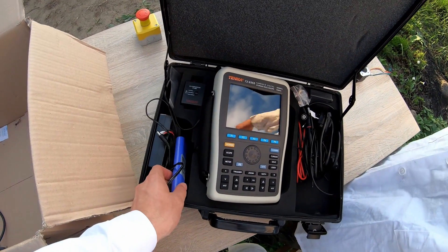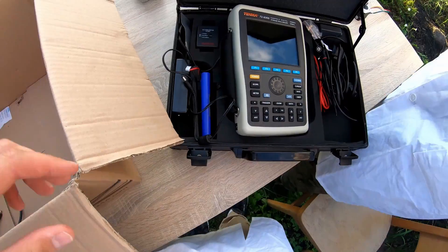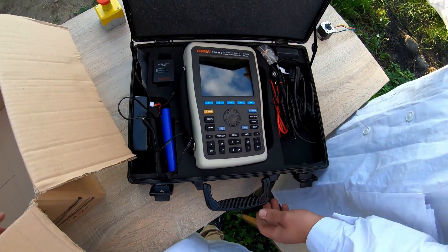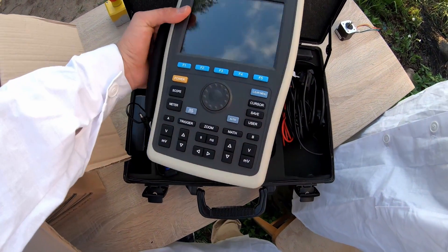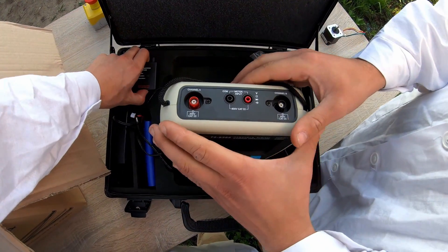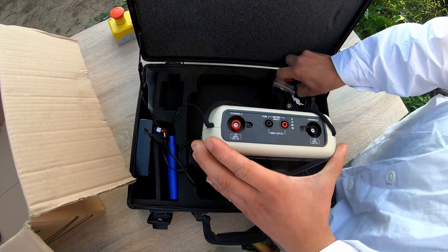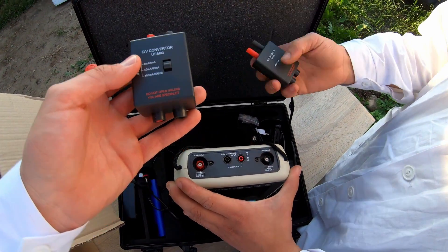The mobile oscilloscope makes our work much easier and we look even more professional with the street case. But it's also a multimeter. As you can see in the app, we have connections to probes to measure voltage and currents via those converters.